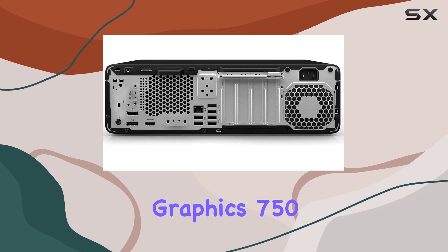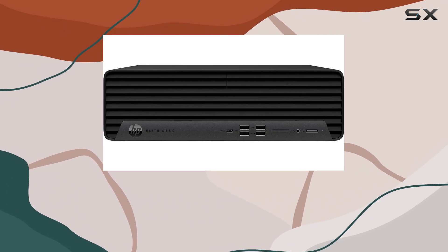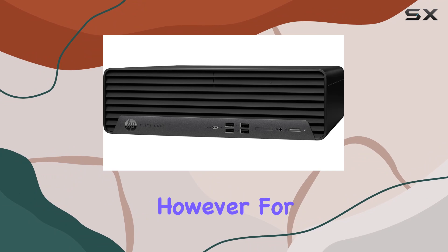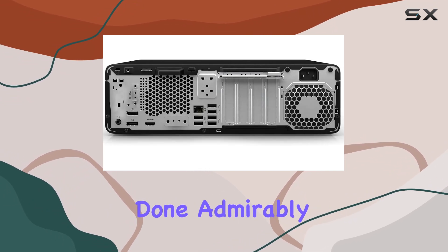Performance-wise, the Intel UHD Graphics 750 handles everyday tasks with ease, though it may struggle with more demanding graphical workloads. However, for business applications and light content creation, it gets the job done admirably.